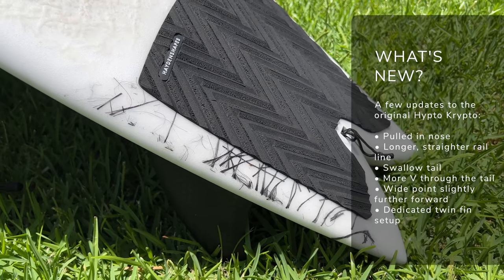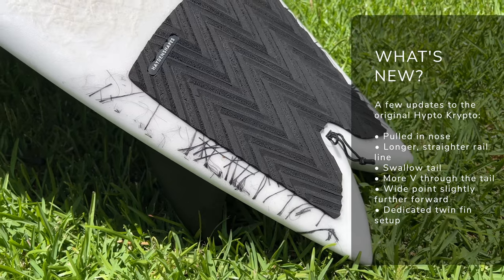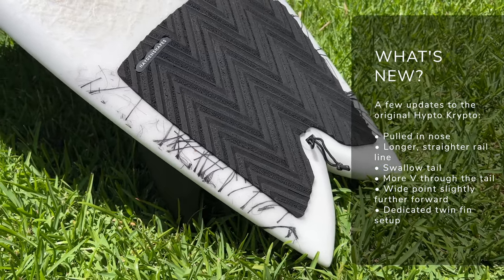Let's talk about how the Hipto-Crypto Twin differs from the original. If you've checked out my full review of the Hipto-Crypto, you'll know it wasn't really a board that I gelled with. I know thousands of people all over the world absolutely frothed on the original Hipto-Crypto, but for me it just didn't quite live up to the hype. That being said, I was pretty keen to test out the HK Twin — I put my bias aside and went in with fresh eyes. So what has Hayden Shapes changed? The first thing you'll notice is they've moved from the pin tail of the original Hipto-Crypto to the swallow fish tail of the HK Twin.